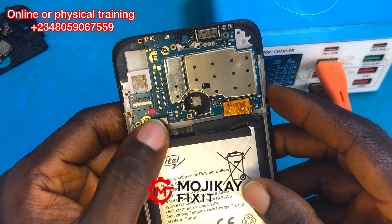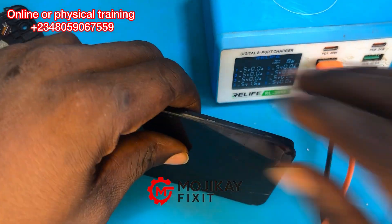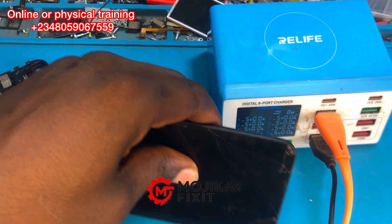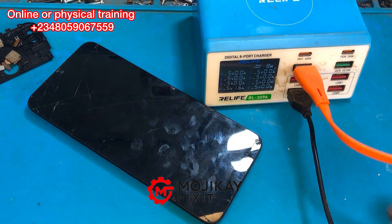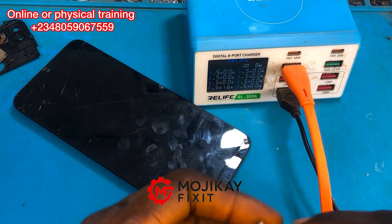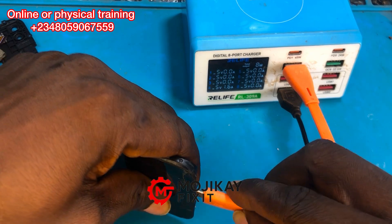A technician brought this phone and told me it is not charging. So when I insert the charger into the phone, from my charger meter — as a technician, it is important for you to have a charger meter in your workshop. Now let me plug the charger meter in and I want you to see the behavior of this phone.